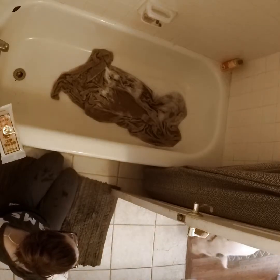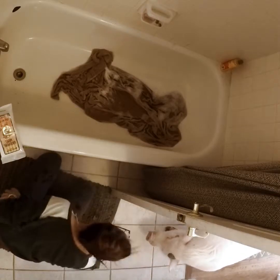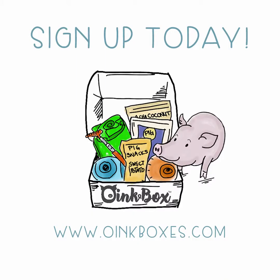If you have any other questions or need any other tips, feel free to reach out to our customer support team at info@wankboxes.com. Thanks!